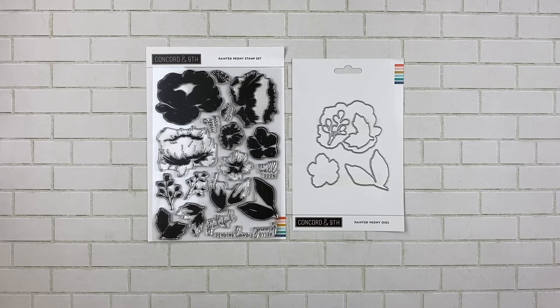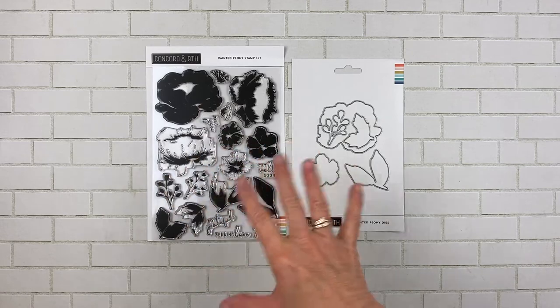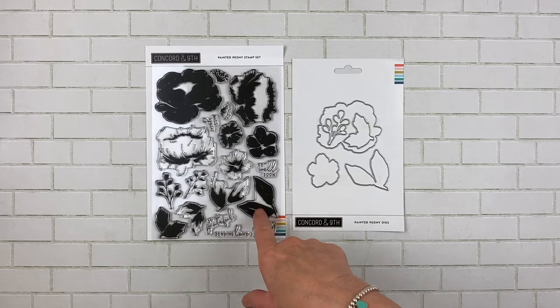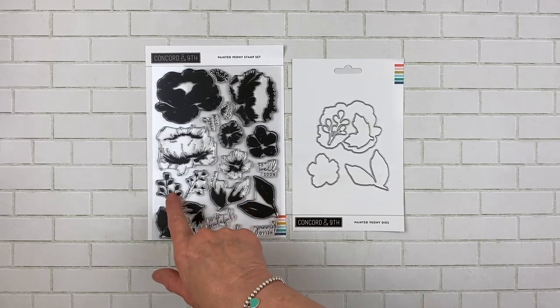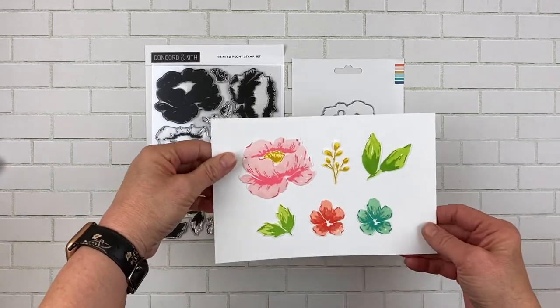I love this one. It's kind of a builder set in the sense that you can start with the lighter, medium, and darker color, or you can just have a solid bloom — whatever you want. Each of the flowers — there's a large flower and a small flower — they have three steps to them. The large leaves and the small leaves have two steps, and then there are some supporting pieces, a couple of sentiments, and the flower center.